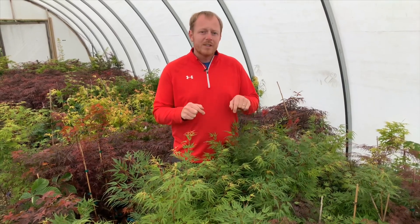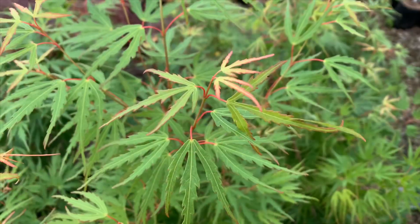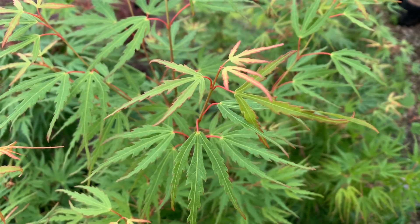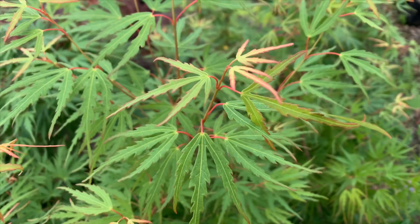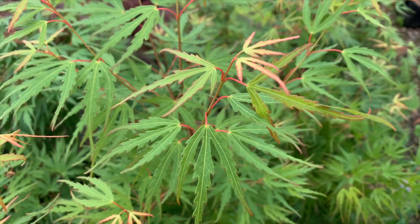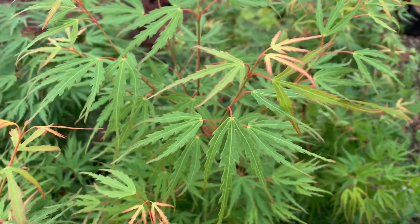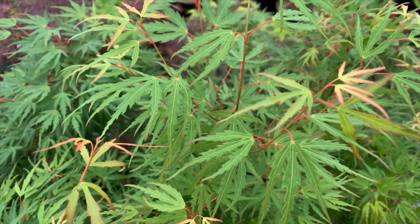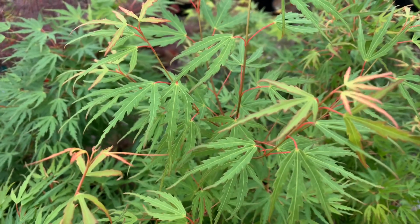Let's take an up-close look at these leaves so we can see why this tree is called Green Strap. Here we have an up-close look at the foliage on Acer palmatum Green Strap. I really like how each individual leaf is so unique with the elongated lobes. It almost gives this tree the appearance of an upright lace leaf. I really like this tree because it's so unique and different, with such a nice vigorous habit, a unique leaf, and some really good fall color.